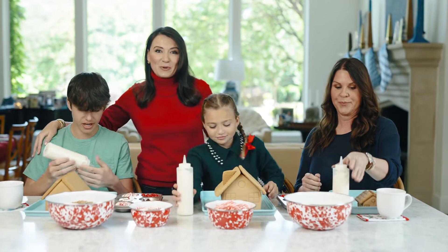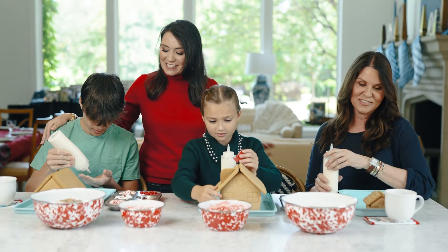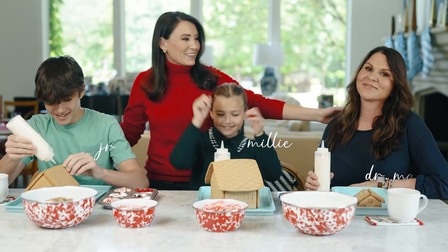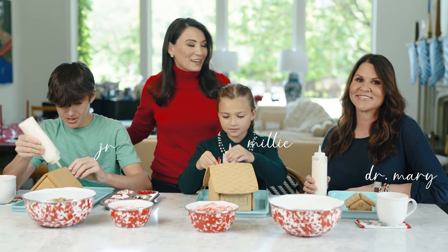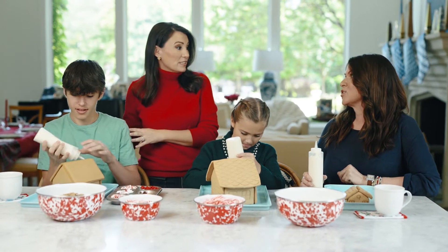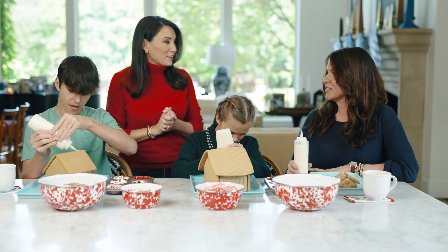We are about to start decorating the gingerbread houses like we do every year, all together. This is my son JR, my daughter Millie, and their godmother, Aunt Beauty — Dr. Mary Collings. Mary started this tradition about 14 years ago with JR.